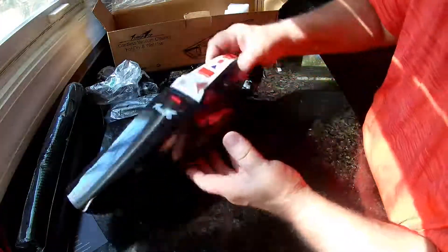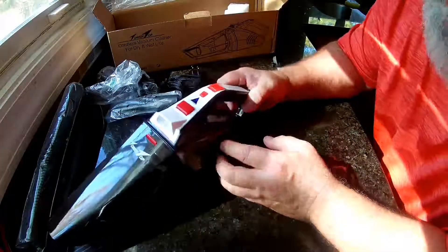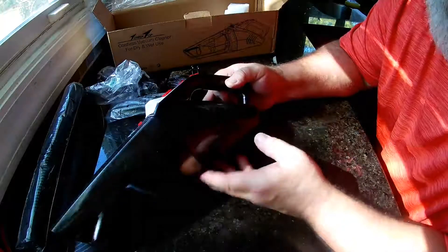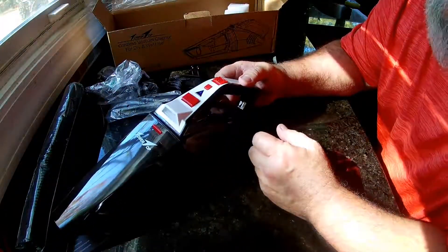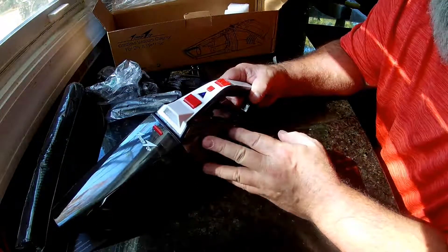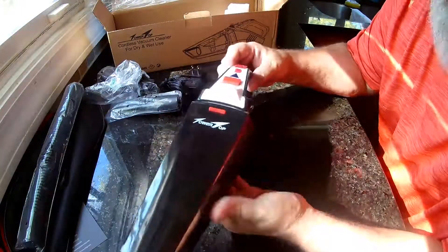I like it — it's got a lot of suction. It does have a 2,500 milliamp battery. It takes a little over three hours to charge, which is probably the only downside. You get 30 minutes of cleaning time, which is more than enough — I mean, if I had to clean longer than that, I wouldn't want to do it anyway.